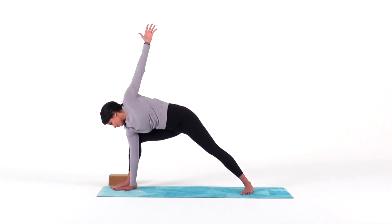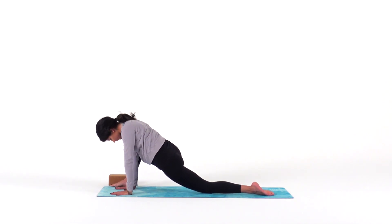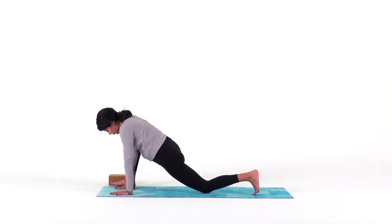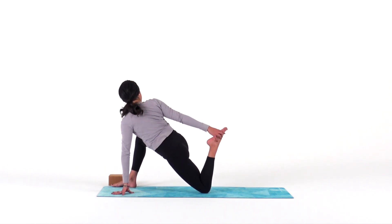Give that a try in our next pose: runner's lunge. Lower both hands down to the mat inside of your right foot, lower your back knee down and sink into your hips. Relax. Don't strain. Notice if you can feel any connection with the sensation in your left hip flexor to your deep, smooth breath.